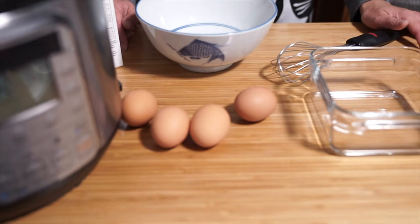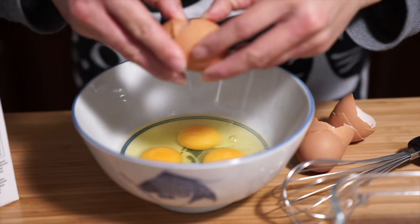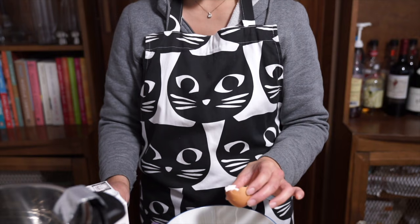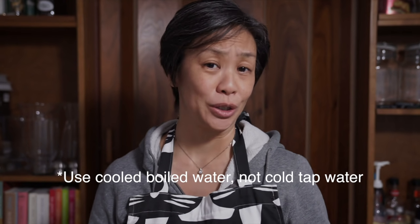My mom used to make this a lot when I was a kid. This is a steamed egg — it's really easy to make. It's like an egg custard but it's savory, and you just eat it over rice. I have four eggs I'm going to crack into my bowl. The ratio of egg to liquid is one to one and a half. If you use three half shells of liquid per egg, that equals one and a half times your egg, so it doesn't matter what size your egg is. My mom said it's important to use boiled water versus cold water, but I'm going to use chicken broth, which has obviously been boiled, so it'll be fine.